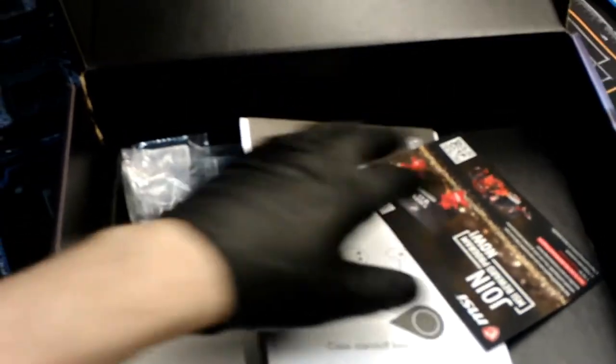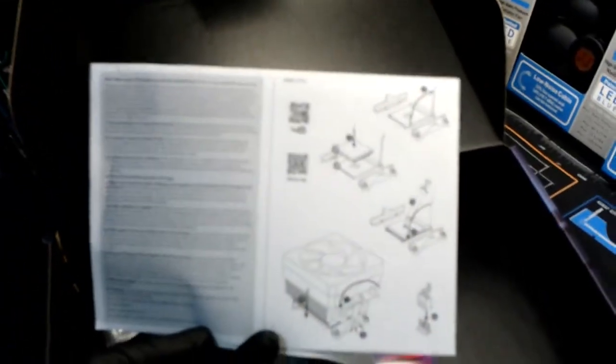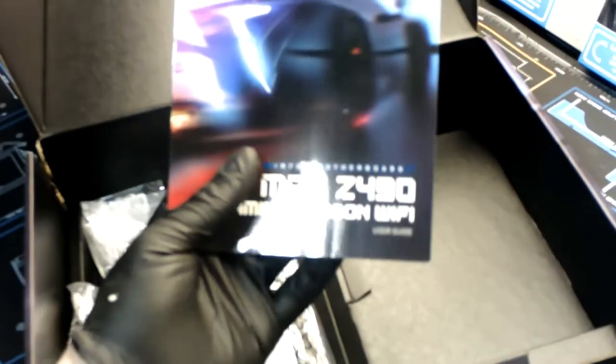It gives it a description, which really works especially when you have a lot of fans and a lot of RGB. There's also a user guide in there.